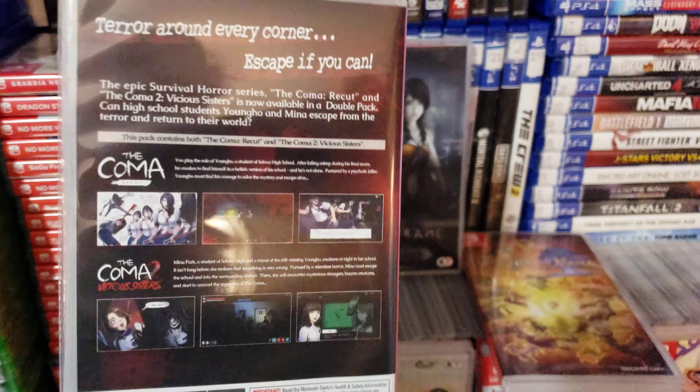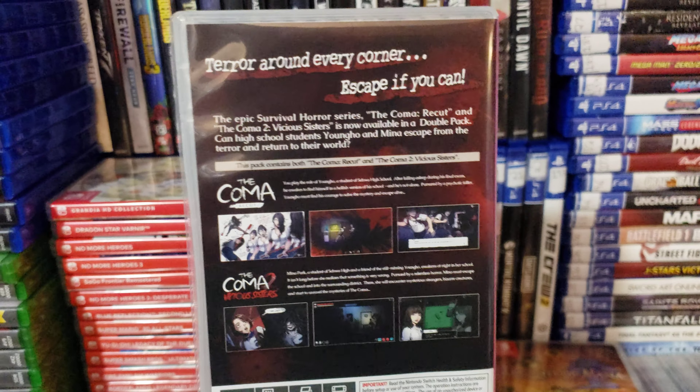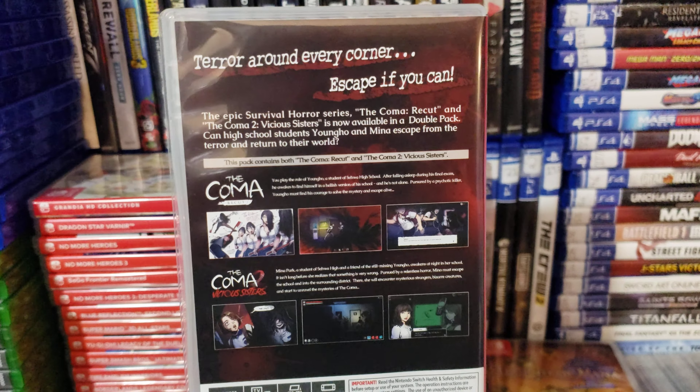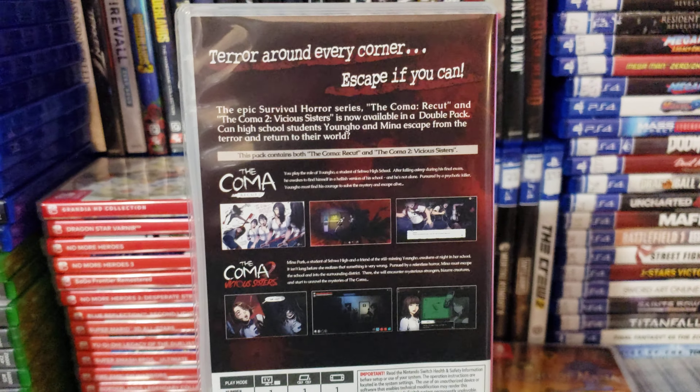It costs around $53. But still, it's a game worth buying. You won't be able to find this game at GameStop because they don't sell it physically there for whatever reason. So you will have to buy it from eBay.